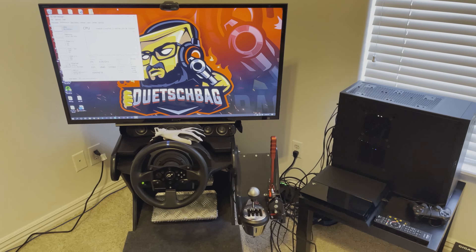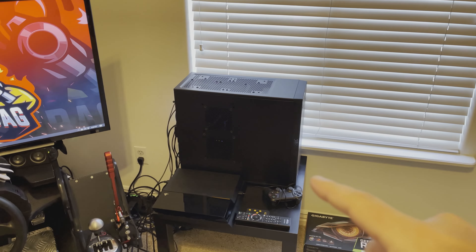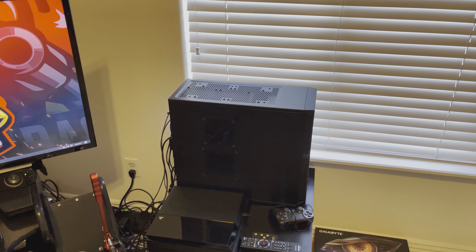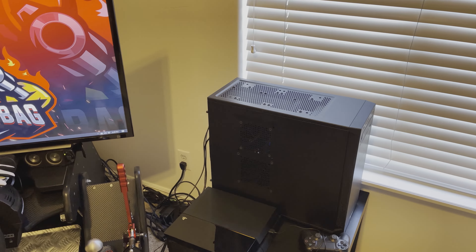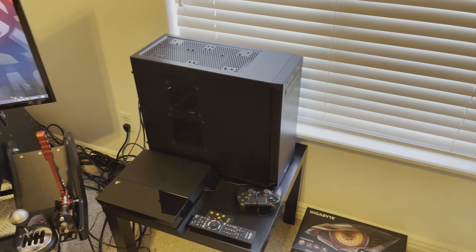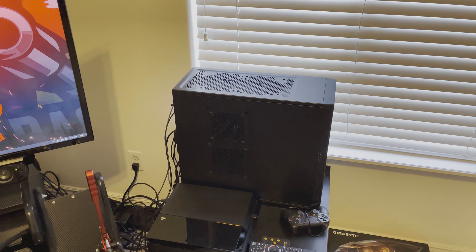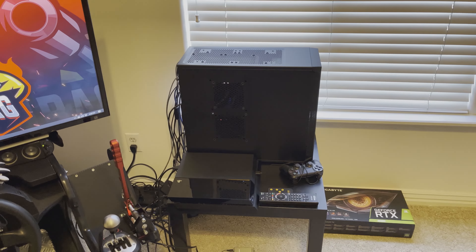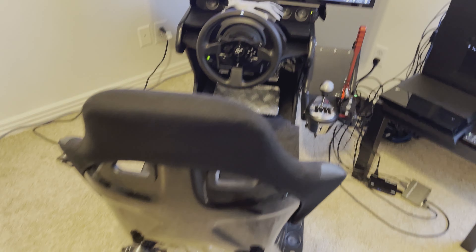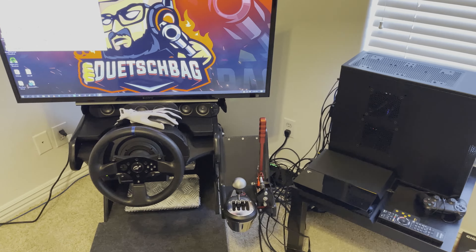Everything is set up and running now. Before I jump into Assetto Corsa, I wanted to talk about the gaming PC real quick — it's nothing fancy, but I'm running an Intel i7 3970X, 32 gigs of RAM, and I most recently picked up an RTX 3080 — somehow managed to get one — so I took the 1070 out of my main gaming PC and put it into this machine. The only other notable item is an additional sound card for running the bass shakers.